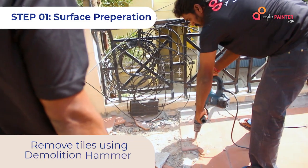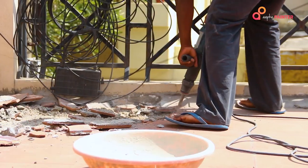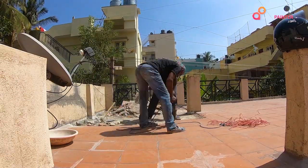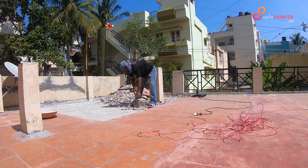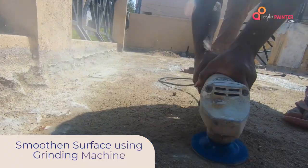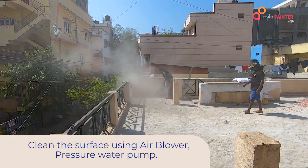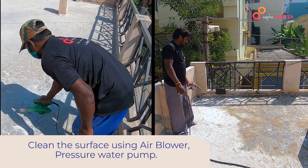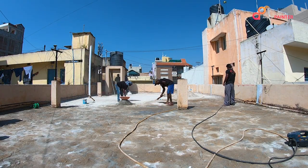First of all, during the surface preparation we have to remove the tiles using a demolition hammer or machine. Then we have to use the grinding machine to level and smooth the surface, followed by an air blower to clean the surface, and then a jet wash on the surface.